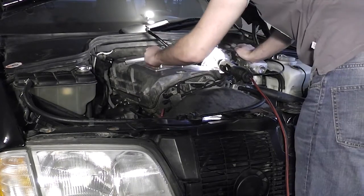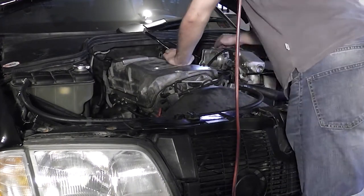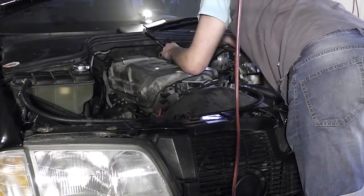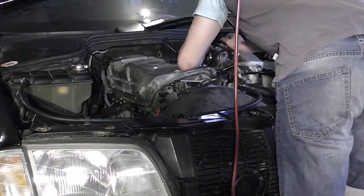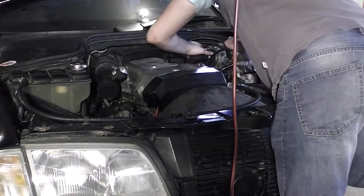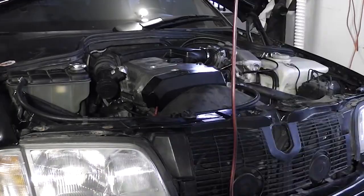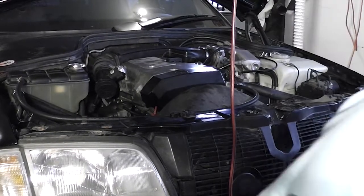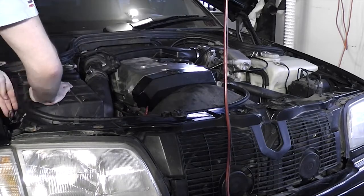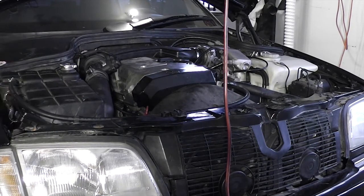Install the spark plug cover. Connect the vacuum hoses and the brake booster hose. Install the throttle body boot. Install the front cover. Install the air intake tube and the mass airflow sensor. Connect the mass airflow sensor, fit your favorite brand of air filter, and fit the rest of the airbox piping.